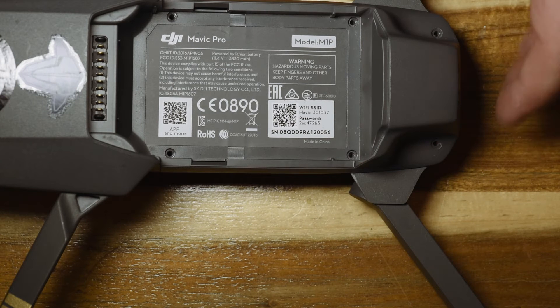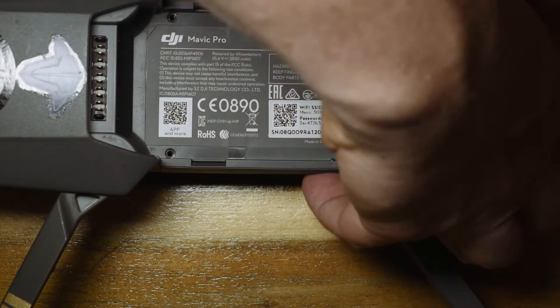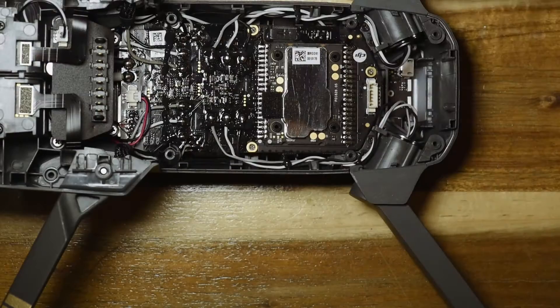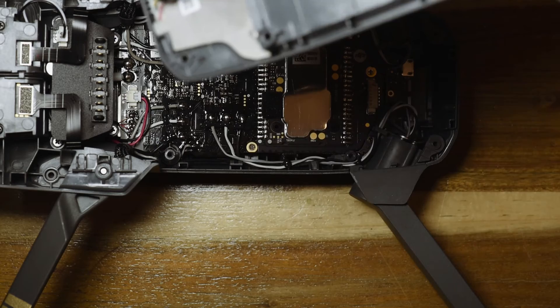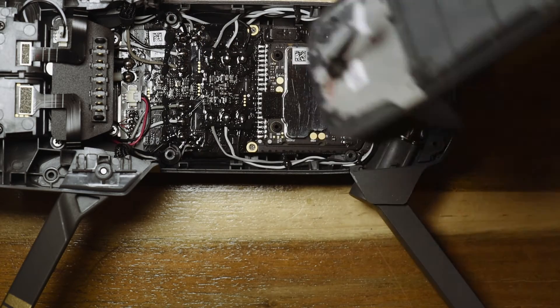Once you have removed all the screws you can just go ahead and lift it. There are some clips — they clip right out and it just pops off, and there's the inside of the Mavic. Beware of the small cable; luckily it pulls out nicely on the back — that's for the GPS.